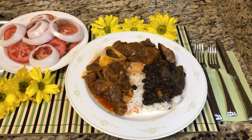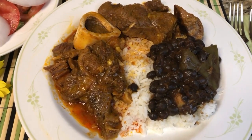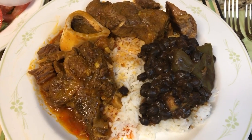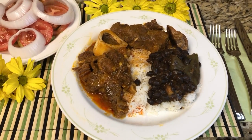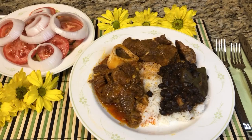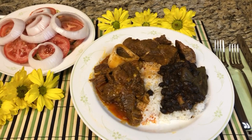We're zooming in so you can see this dish closer. The beef stew, black beans, and rice — it really sets it off. This is actually my first time having this dish, so I'm getting a real treat tonight. I appreciate you making it for me.